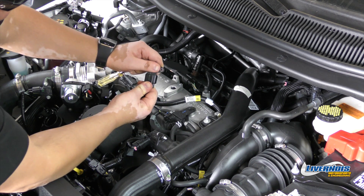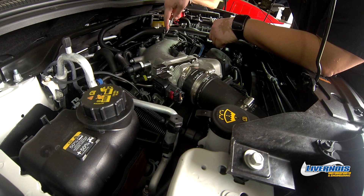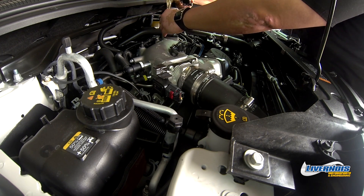Replace the two-bar with your three-bar map sensor in the harness. Carefully reinsert the sensor into the top of the manifold. Insert and tighten the T19 Torx screw.